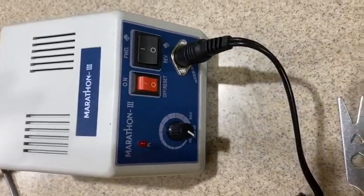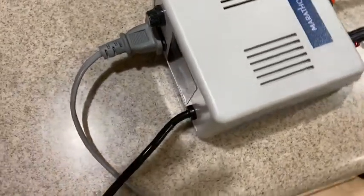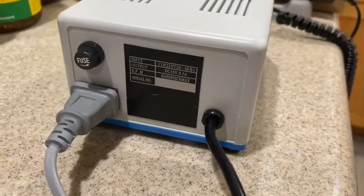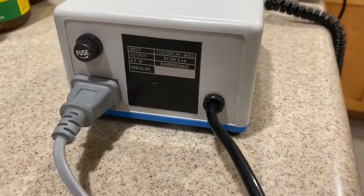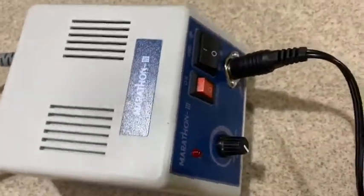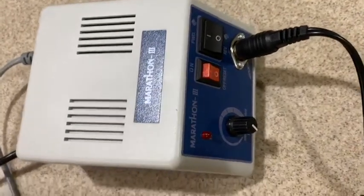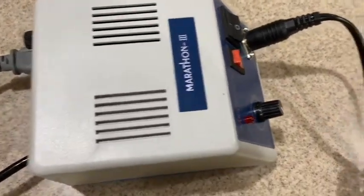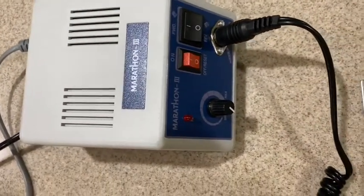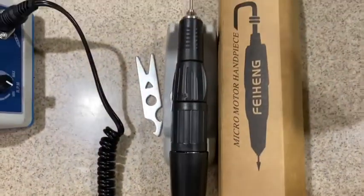Hey, hello everyone, welcome back to my YouTube channel. My name is Dr. Wynn. Look what I just got from Amazon — this is a device for adjusting dental stuff such as orthodontic retainers, denture adjustments, night guards, and things like that.